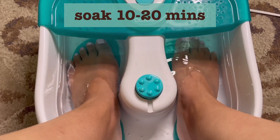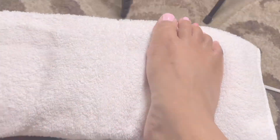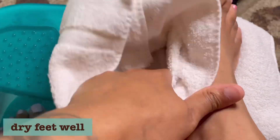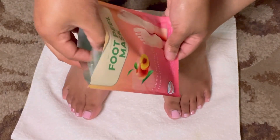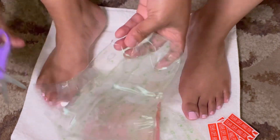Basically, the instructions say to soak your feet 10 to 20 minutes, make sure that your feet are well dried off — which I'm doing right now in this clip — and then you start the applying process. You have to cut the little booties open first.